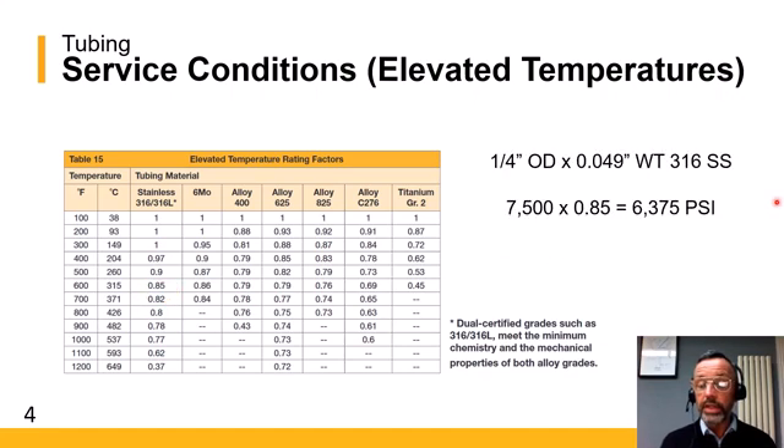Using the example we did earlier — 0.25-inch OD with a 0.049 wall thickness in 316 stainless steel — the standard tube tables gave a pressure rating of 7,500 PSI. At an elevated temperature of 300 degrees C, we apply the derating factor of 0.85, which gives us an overall working pressure of 6,375 PSI.